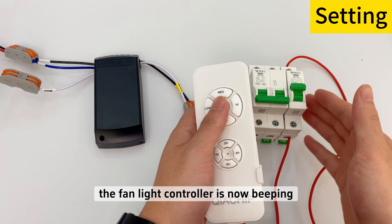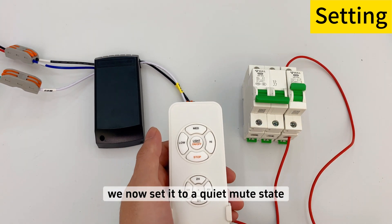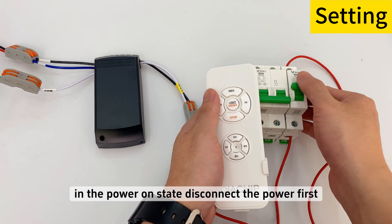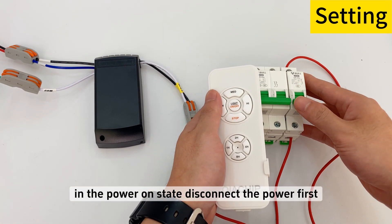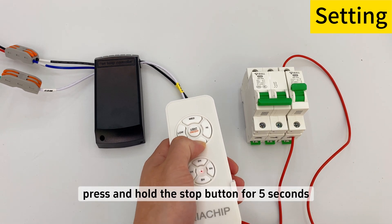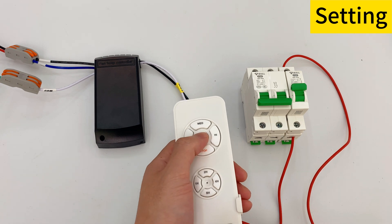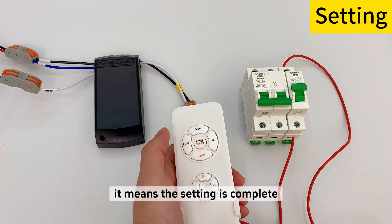The fan light controller is currently beeping. To set it to a quiet mute state: while in the powered-on state, disconnect the power first, then reconnect the power. Press and hold the stop button for 5 seconds, and you will hear 3 beeps, which means the setting is complete.